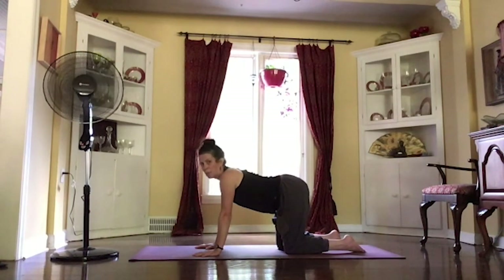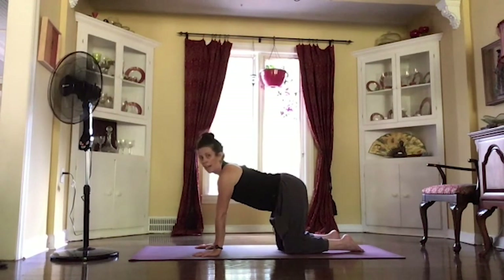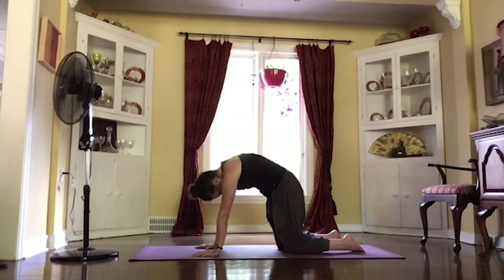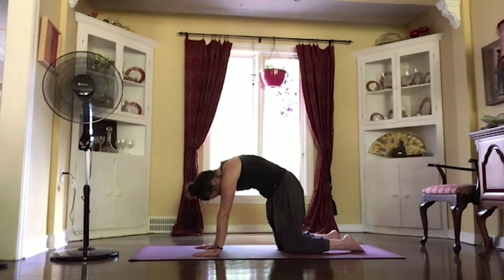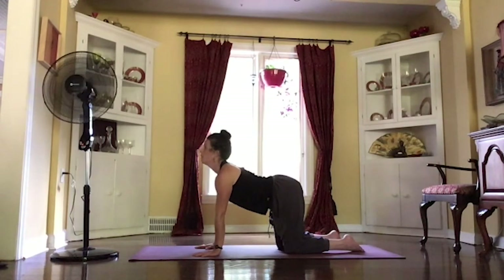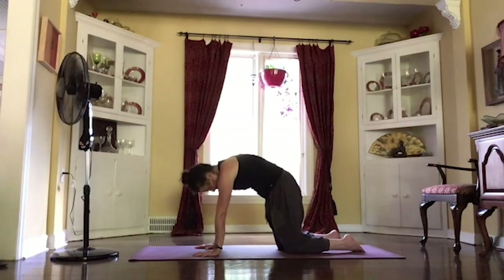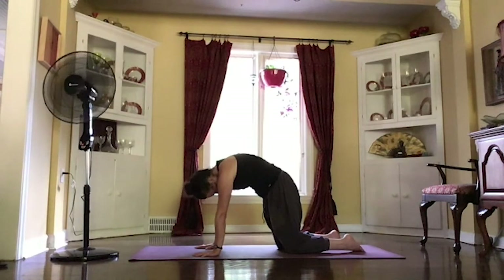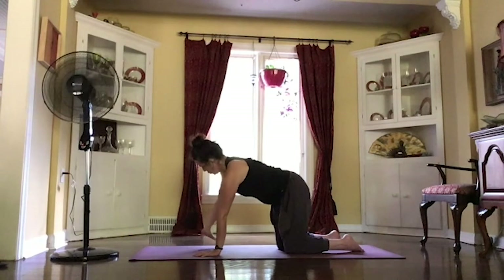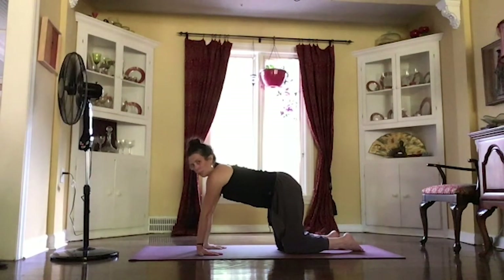Inhale, dropping that belly, lifting that chest, arching your back. Exhale, as you pull that belly in, rounding your spine, tucking your chin, coming into your cat. Breathing through that. Inhale, lifting your chest. Exhale, pulling that belly in, rounding it forward. Maybe through that once again — inhale, exhale, pulling it in, rounding it forward.